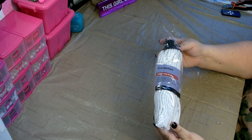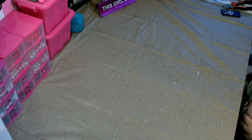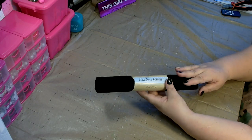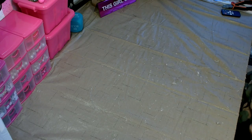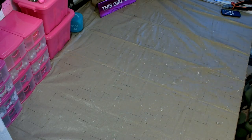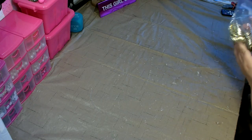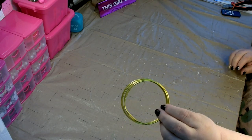Then you're going to need a mop head from the Dollar Tree, some black felt — I got this from the Crafter Square section at the Dollar Tree. You're going to need one of these little pots of gold — they come in a five pack from the Dollar Tree — a handful of coins, and some floral wire; it doesn't matter what color.